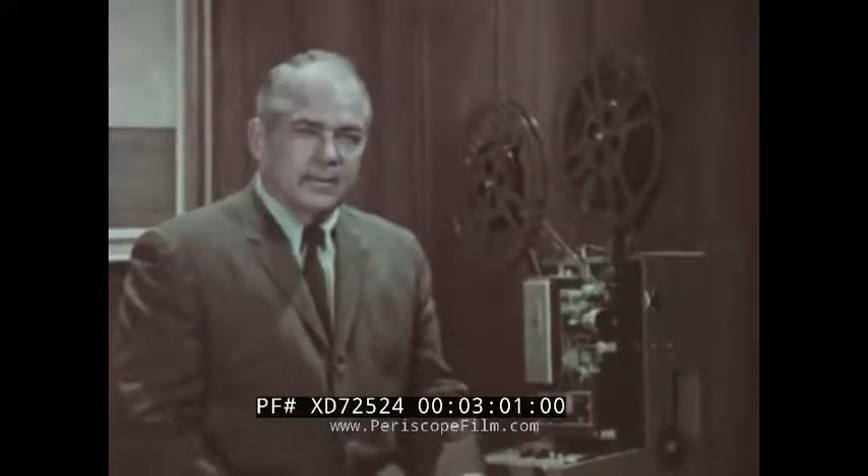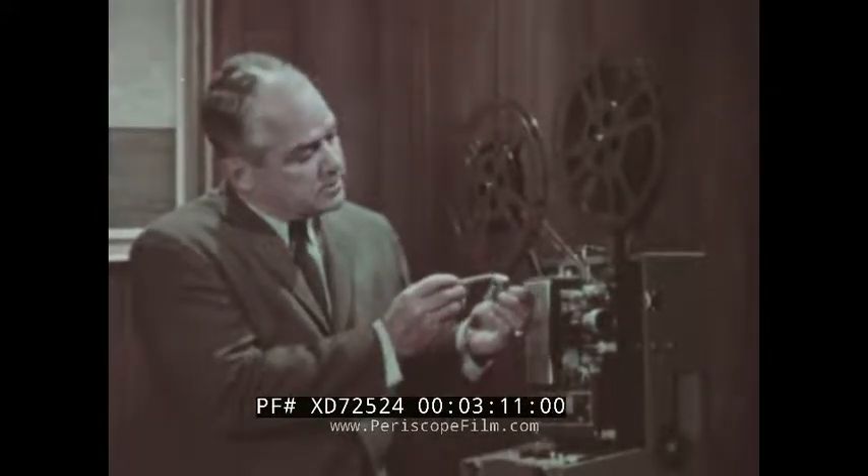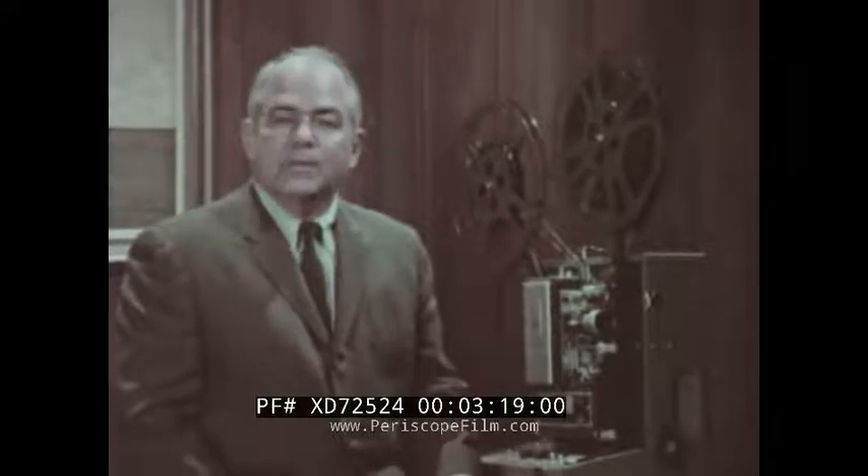One other thing: emulsion buildup can be a very subtle thing. A gradual buildup in the projector gate area over a period of time will attract dirt, which when dragged against the film results in abrasion. So the laboratory lubricates the print to prevent all these things from happening. But projector maintenance is also important — more about that later.